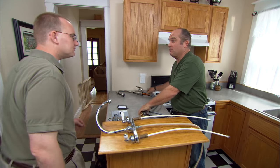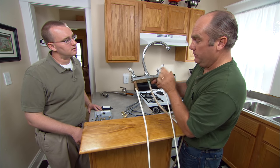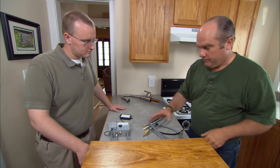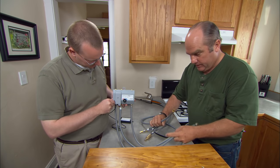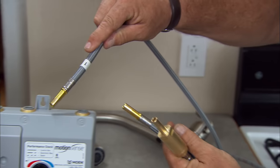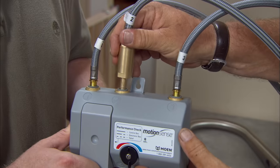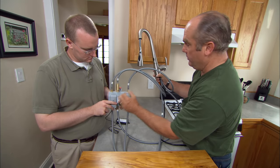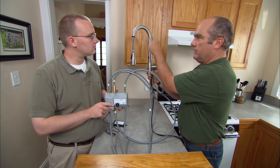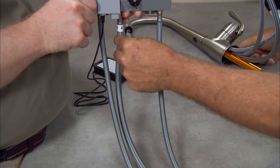Your old faucet was pretty straightforward — it had a hot line and a cold line from the shutoffs that came up to the faucet, mixed right there, and went out through the spout or down through the spray hose. There's a lot more going on with this faucet. Between the faucet and the shutoff valves, we're going to install a control box. Here are the connections that go down to the hot and cold shutoff valves — it acts as a junction box and a bypass. The connections are push-fit and numerically coded: one, two, and three.